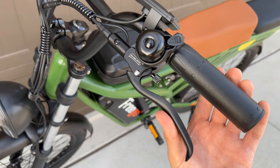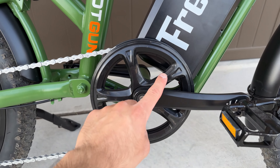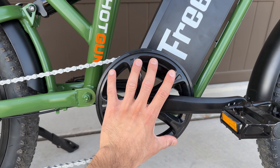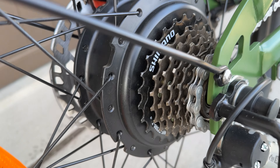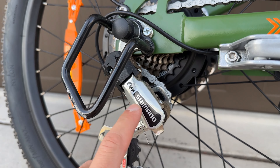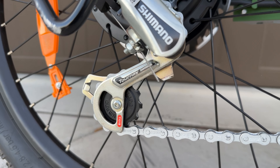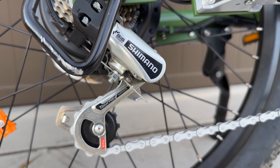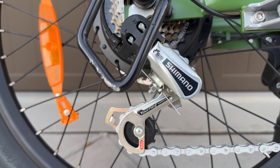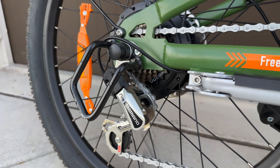The final component is the drivetrain, which is the same as on other Freego models like the F1. It has a large front crankset to maintain speed and a smaller freewheel in the back that's not very high-end but works fine on an e-bike. The bike comes stock with a lower-end Shimano Tourney derailleur, which is a very low quality part — it doesn't shift well, bends easily, and isn't great to see at this price point. However, derailleurs are fairly inexpensive to swap out, and since most riding is done via throttle or pedal assist, it functions fine for getting through the available gears.